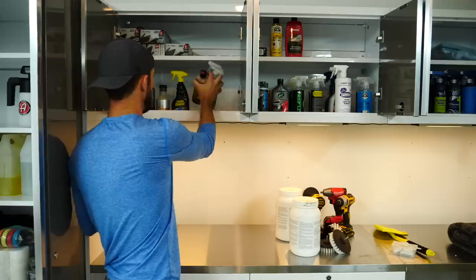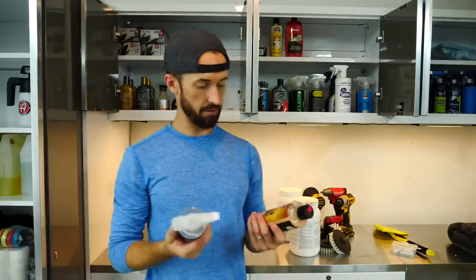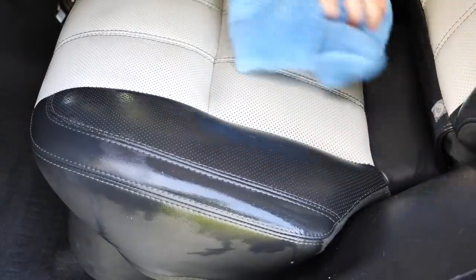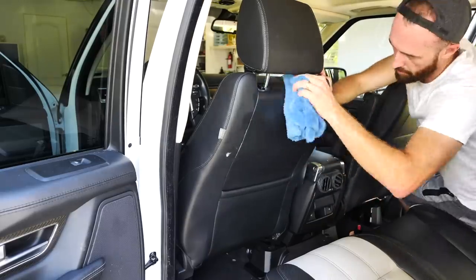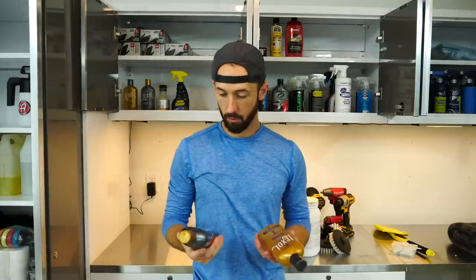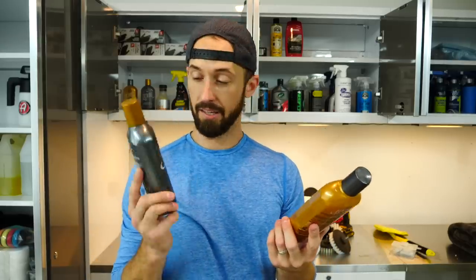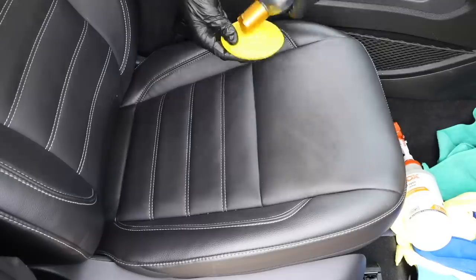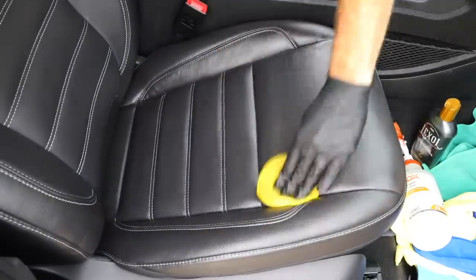When it comes to leather seats, I use a few different products. Recently I used the Chemical Guys Leather Cleaner and Conditioner — it did a really good job, it's odorless, and it doesn't leave a slimy feeling on the seats. It absorbs and dries pretty quickly, which I like. Going back further, I've always used Lexol leather cleaner and leather conditioner since I used to detail in high school and college. These are interchangeable go-to products, but I'm always open to trying new stuff — let me know your suggestions in the comments.